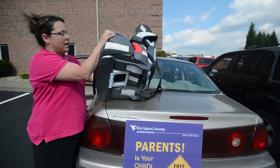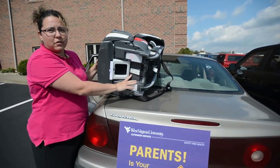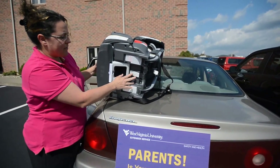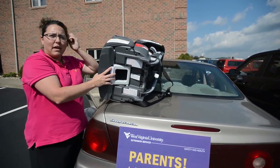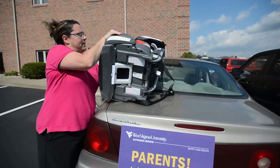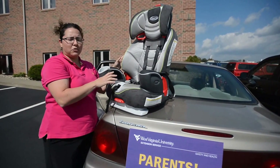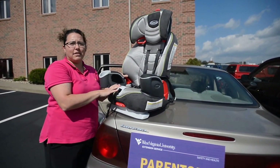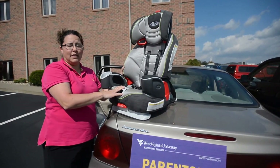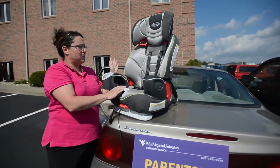Once the seat's out of the car, we're going to locate the manufacturer information — the product model number, the expiration date, and when it was manufactured — and compare that with our recall list to make sure there are no issues with the seat. If parents registered their seat when they purchased it, there's a little postcard that comes with it. If there is a recall, the company will notify you and tell you what you need to do to fix the recall situation.